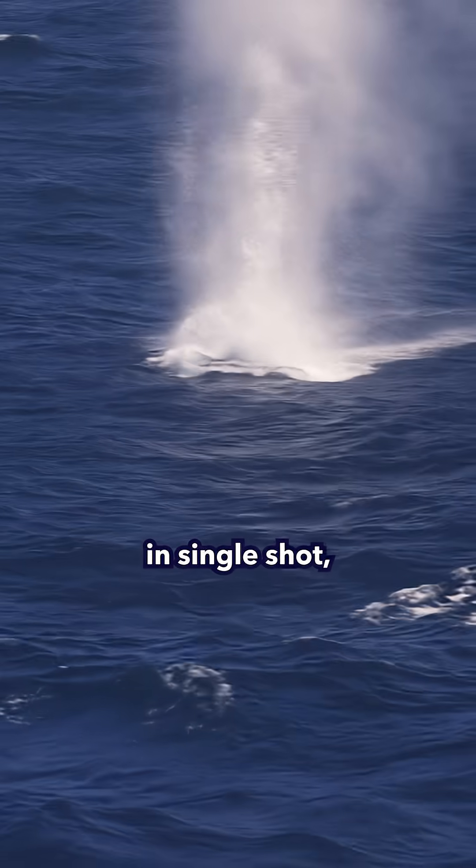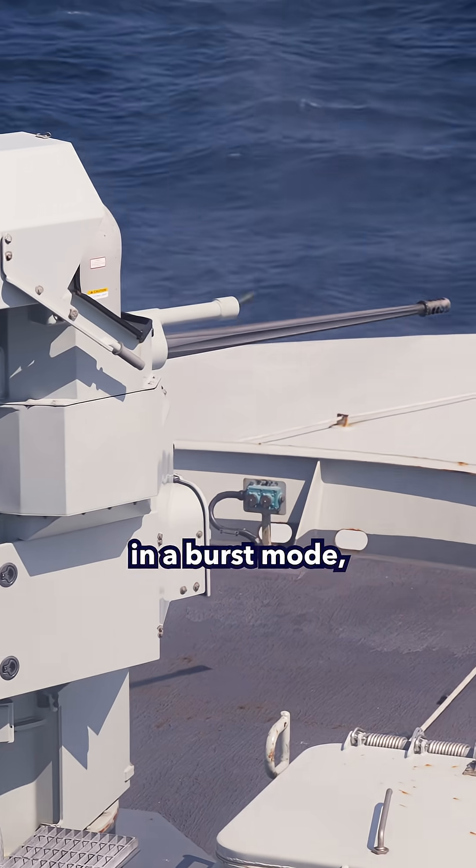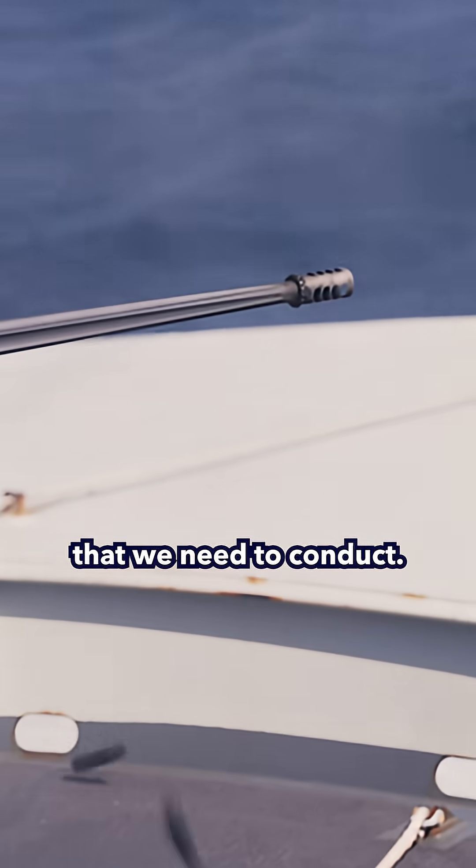The weapon system is capable of firing in single shot, in a burst mode, and in continuous, depending on the engagement that we need to conduct.